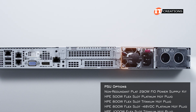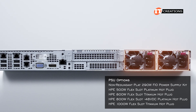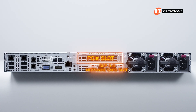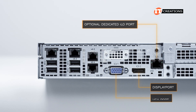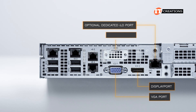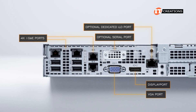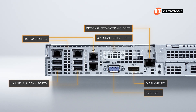The back of the system has a single PSU on the right with the option to install a second for redundancy. Next to that, a PCI slot on top and OCP 3.0 mezzanine card slot below, then a knockout panel for an optional dedicated iLO port. Display port, VGA port on the bottom with removable panel for a serial port. Then there are four 1 gigabit ethernet ports, one of which can be shared with iLO. Lastly, four USB 3.2 Gen 1 ports.